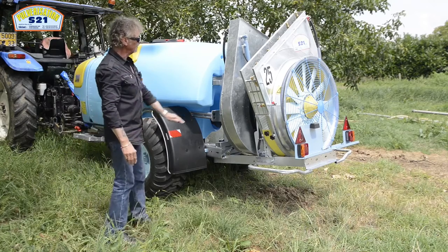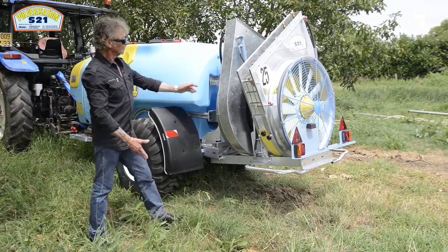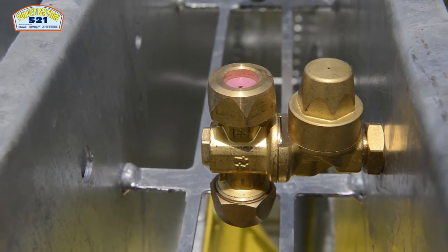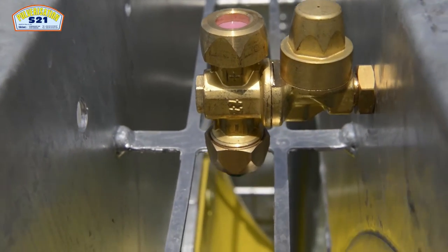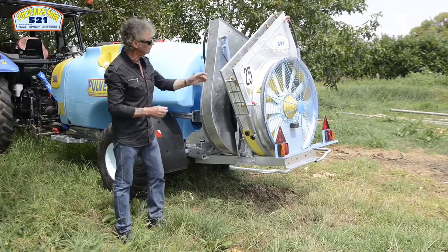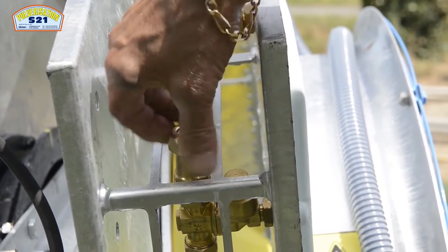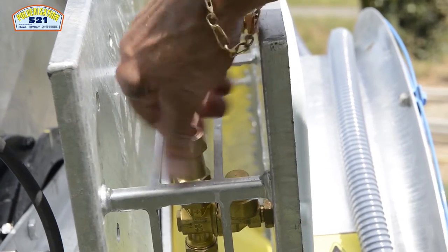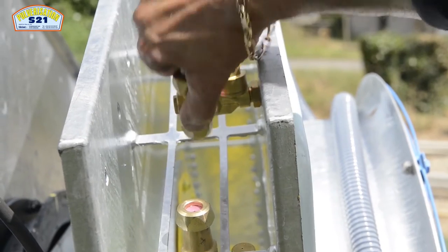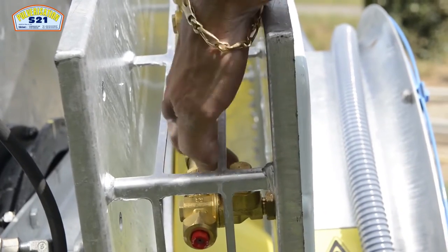Ces éléments métalliques profitent d'une galvanisation à chaud. DG Biflo équipe ce matériel avec l'obturation à débit réduit : ici nous sommes réglés à 500 litres/hectare en débit réduit et 700 litres en gros débit. Il y a également des jets lances permettant de choisir le spectre de la buse, soit un jet type crayon, soit un jet très éventail en le resserrant au maximum. L'obturation se fait toujours par quart de tour.